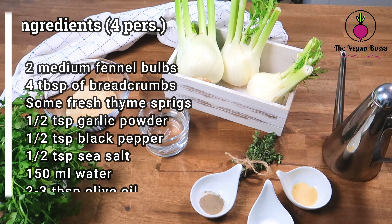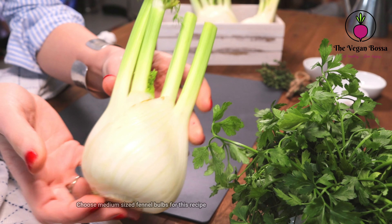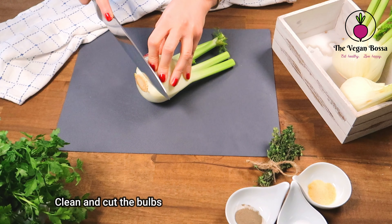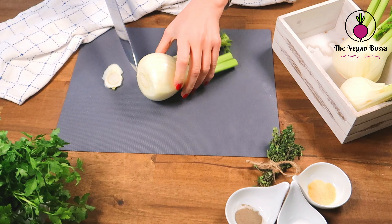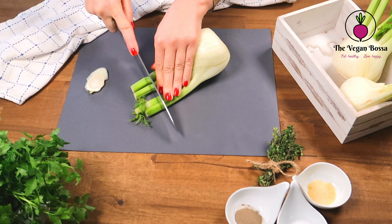That's why I'm going to share with you today an old Italian recipe which is very easy to prepare and delicious. Without further ado, let's prepare it. These are the ingredients for today's recipe: the fennel gratin. For this recipe we are going to need two medium-sized fennel bulbs.